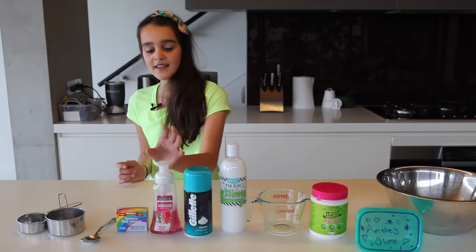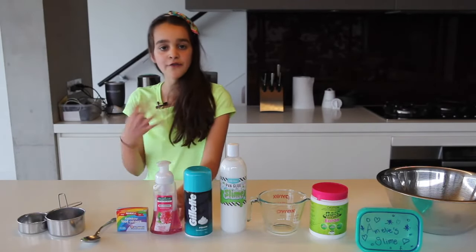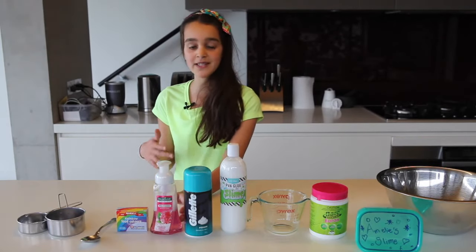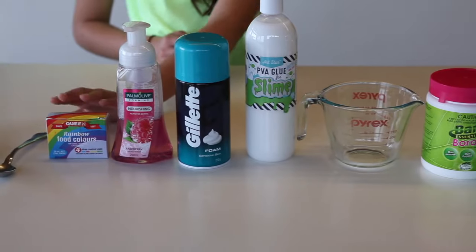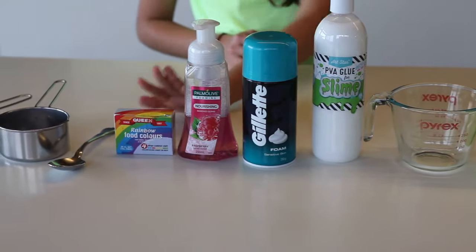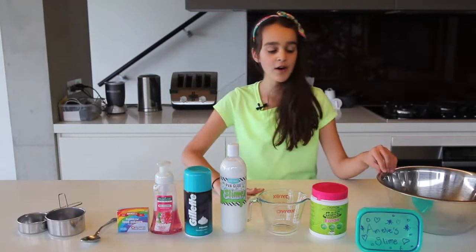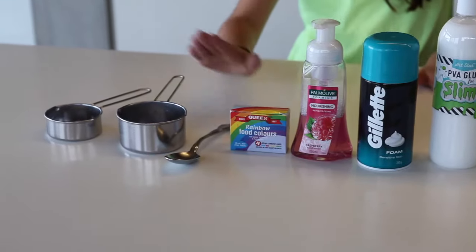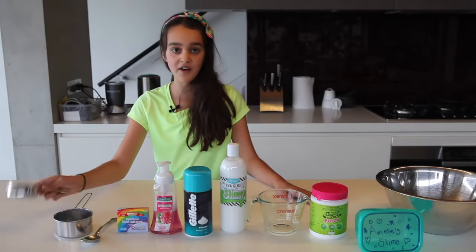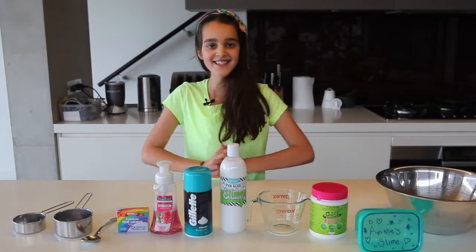You're going to need shaving cream or shaving foam — they're exactly the same thing. This is completely optional, but foaming hand soap makes it even more fluffy and stretchy. And obviously you're going to need some food coloring, a bowl, a container for your slime, a spoon, one cup and a half a cup. That's it — let's get into it!